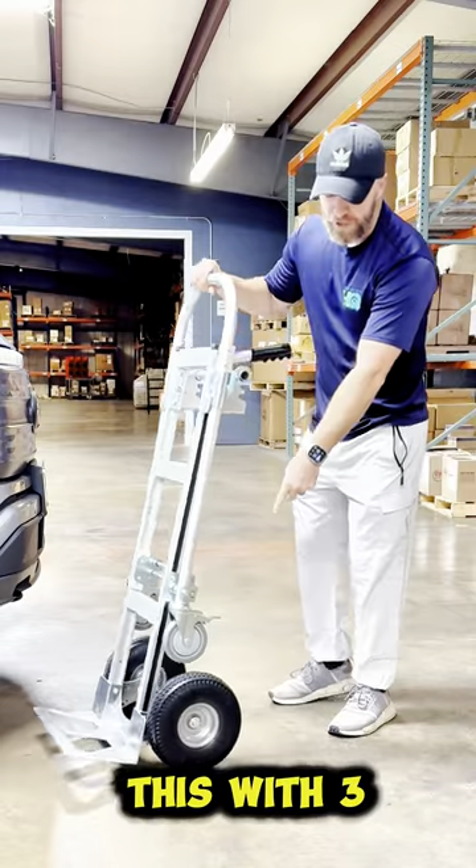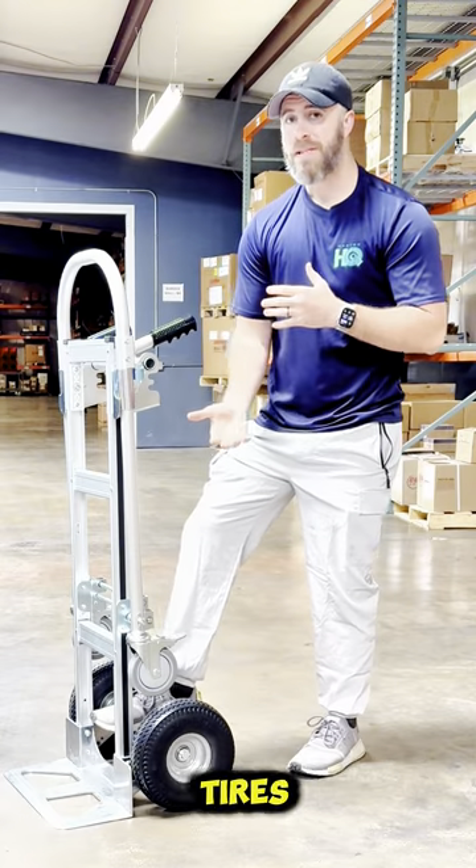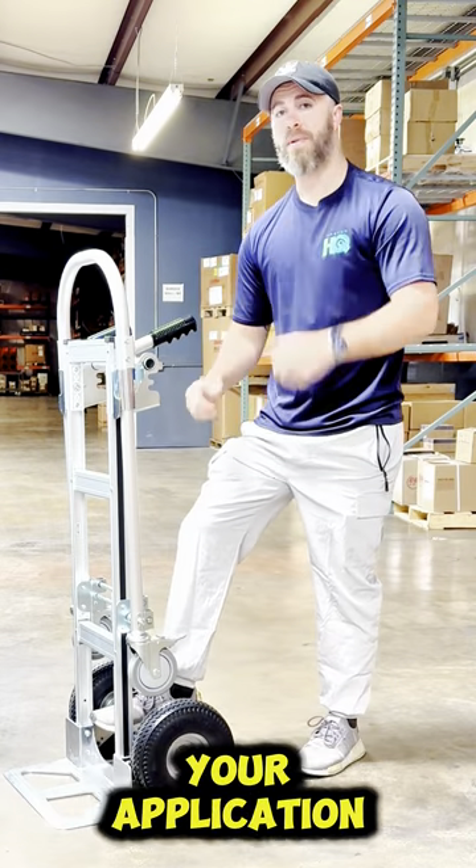We also offer this with three different types of tires: the semi-pneumatic tires, the flat free tires, and the airfield pneumatic, depending on your application.